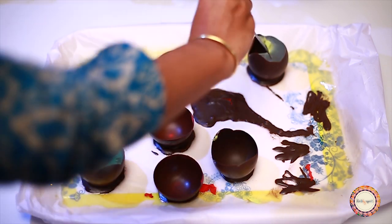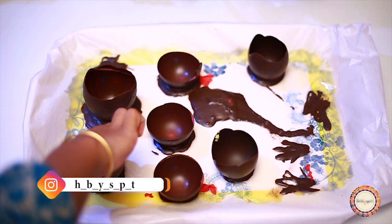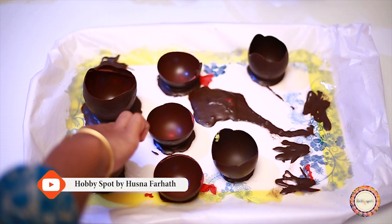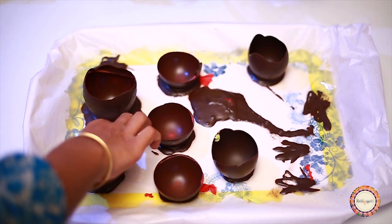Please keep going. You can use a toothpick to pop the balloon. You can use these pieces as well. You can use it as a simple chocolate bowl.